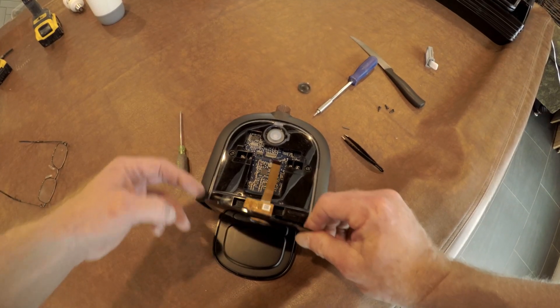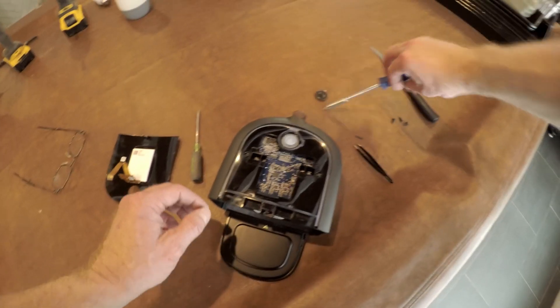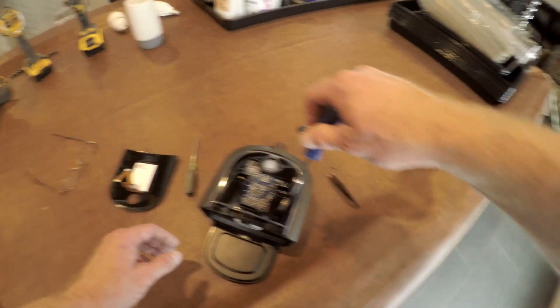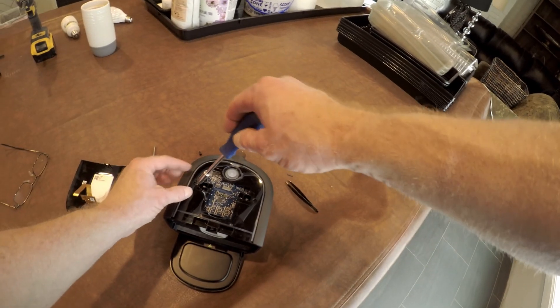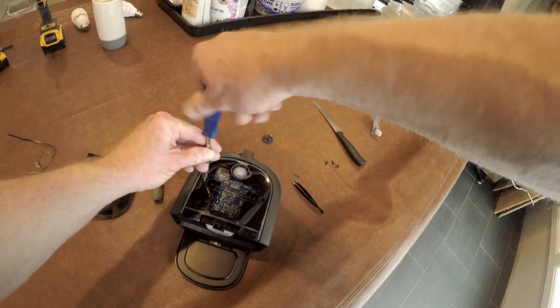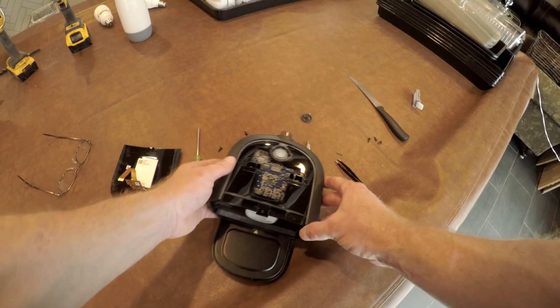Then the ribbon cable is just laying there — that takes care of that. There are two more Torx screws here to pull loose. Take those out and that's it for the Torx screws. Just five Torx screws holds it all together.